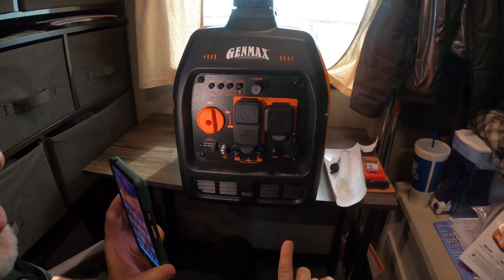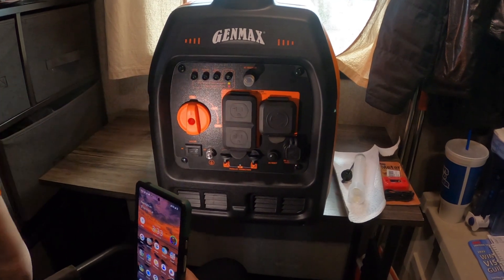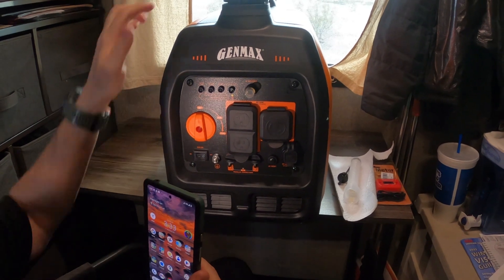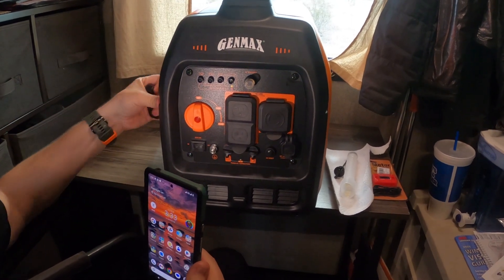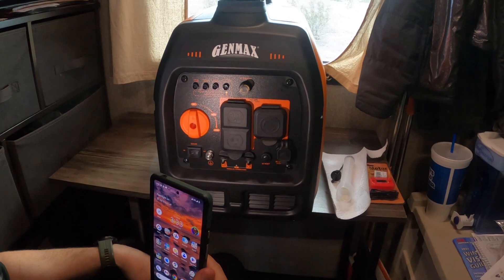It does not have a push start — it's just got the pull cord like a lawnmower does. I'm going to take the cover off up top and put a few drops of oil down in the spark plug and pull it a few times to prime it. Then I'll take it outside and start it, and I'll show you that process in a minute.